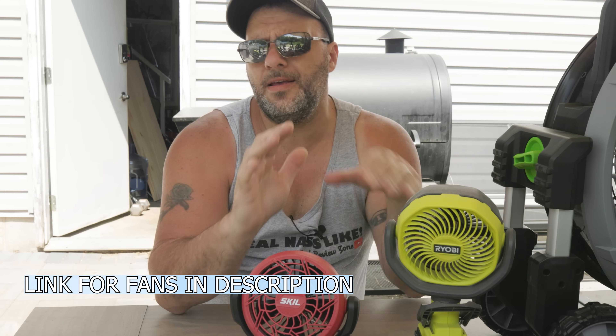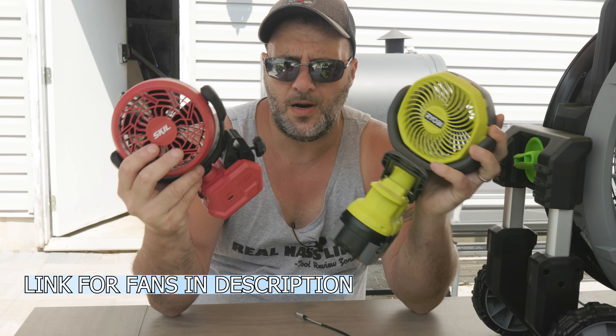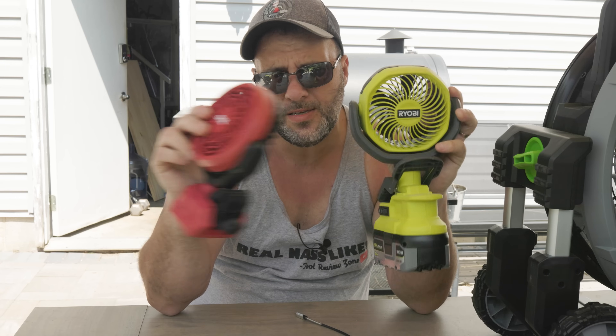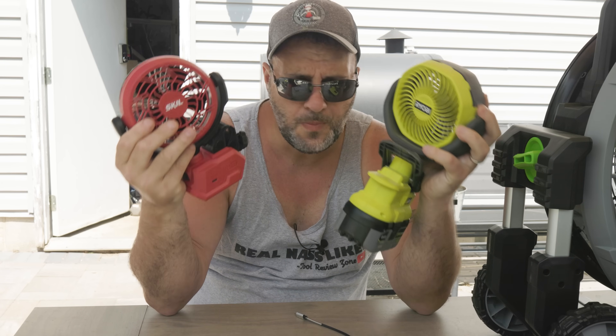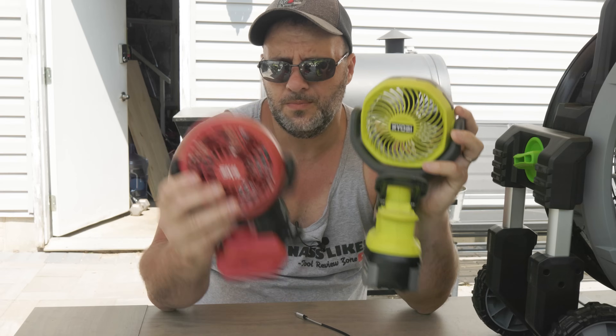The first thing I want to point out is that every single fan runs on a battery, but there are other fans here that will run on battery or a corded plug. So these are a hundred percent portable — every single one of them. Whether you're at the beach, working on the job site, or in the garage, you can take this with you.